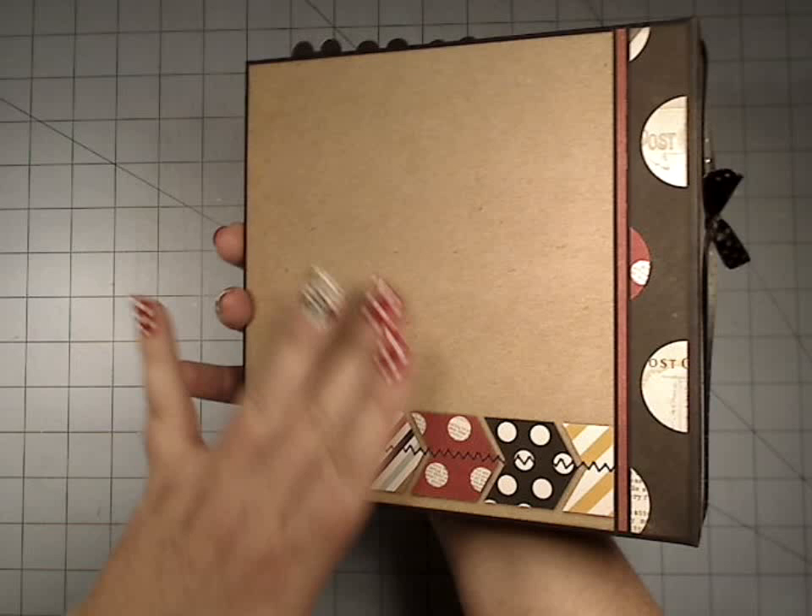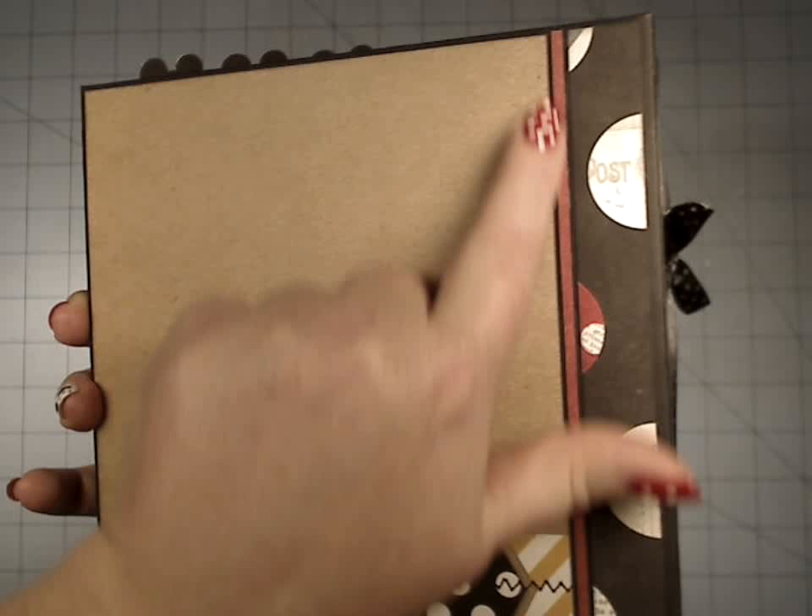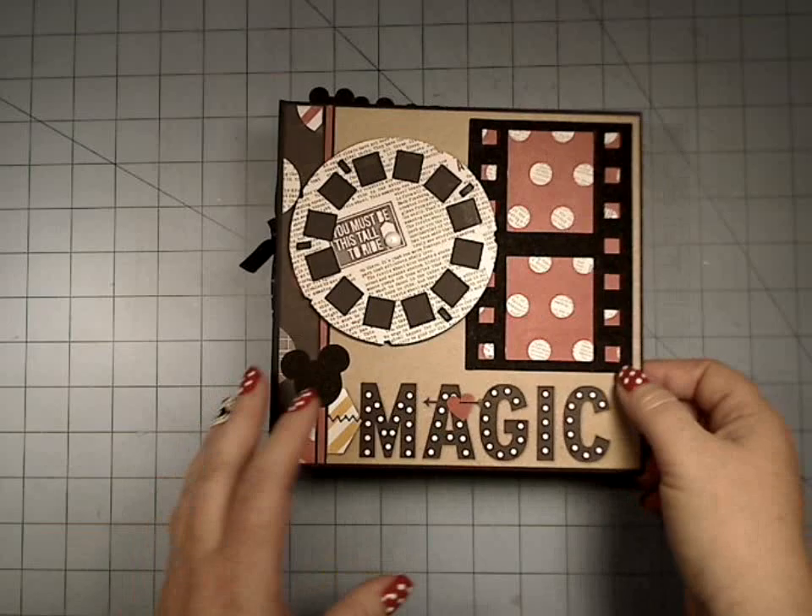Let me show you the back cover too. Back here we have that same craft, which is just a really nice addition — Simple Stories did a great job with this. And then we have this little, it's almost like a piping effect that we have here, and this is one of my new favorite things to do now.